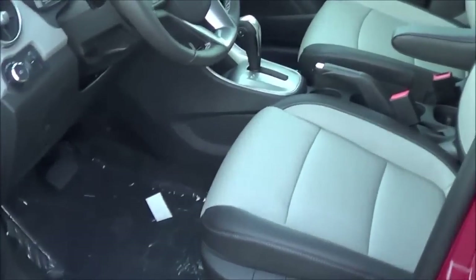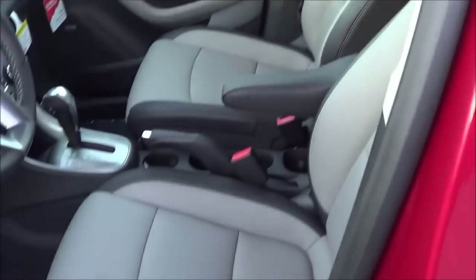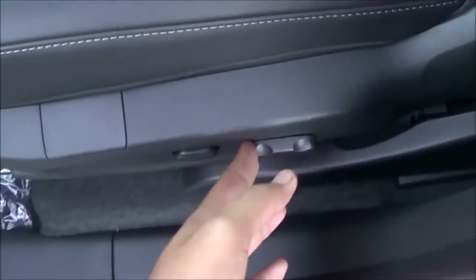It does have a red exterior color with a two-toned light gray and dark gray leather interior, a power driver seat with power lumbar, and then manual recline.